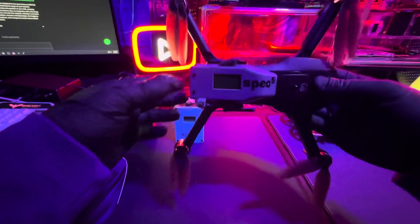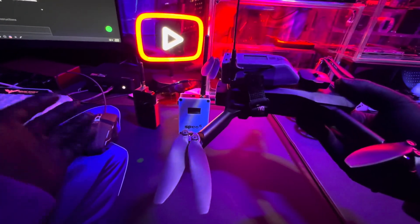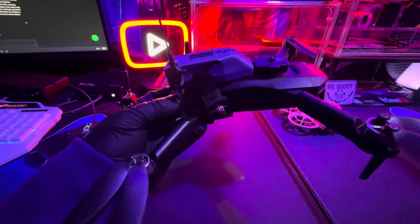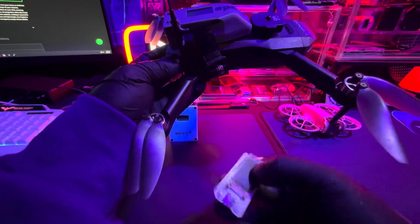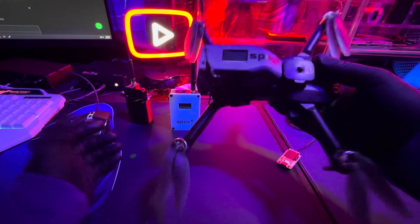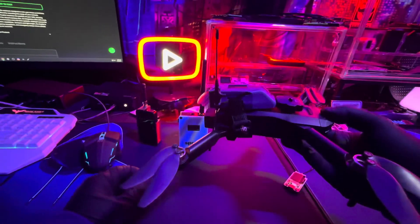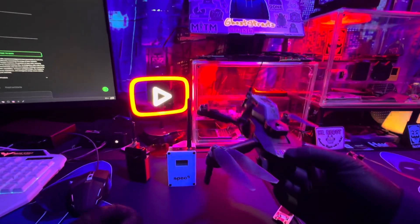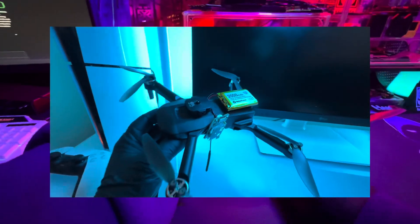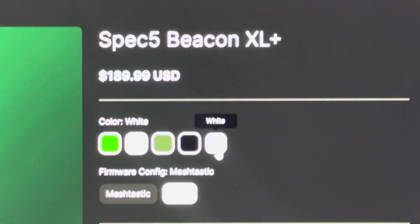So this is called the Co-Pilot from Spec5. I don't know if you've seen my other videos where I attach a Meshtastic device on a drone — they built their own, and this thing is way beefier than what I had and what I created. This is a ready-to-go, plug-it-on-your-drone Meshtastic tower or any kind of LoRa radio assistant. It's just ready to go — plug and play. This is sick. You put it on your drone, fly it up, and you've got a Meshtastic device. It has a battery built in, so all you gotta do is charge it and you're ready to go.